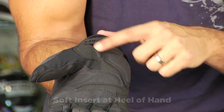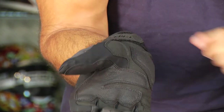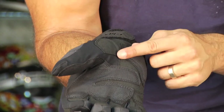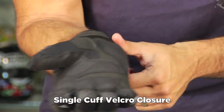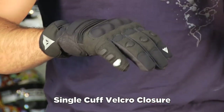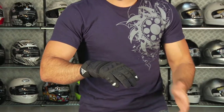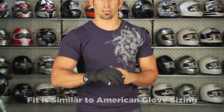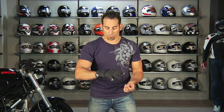There is a single micro-elasticated panel — notice this notch, which allows elastication without a full accordion panel, giving you a more protective area that still offers some stretch. Single cuff closure from Dianase. As far as sizing goes, I'm wearing a large. What we've seen from Dianase in 2011 and beyond is a move to a more American cut in their gloves. Leading up through 2010 I was an extra large, but now there's a more universal cut that meshes better with the American market.